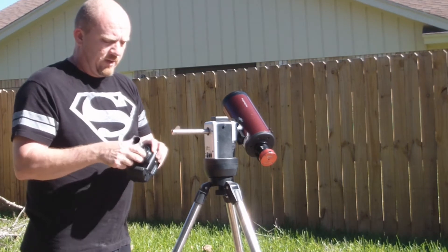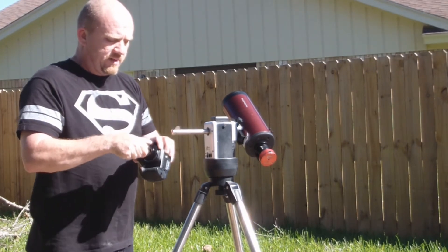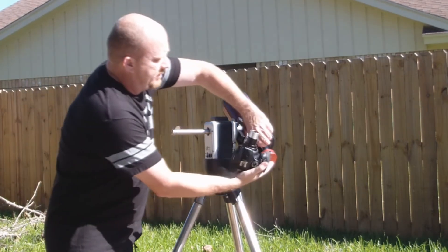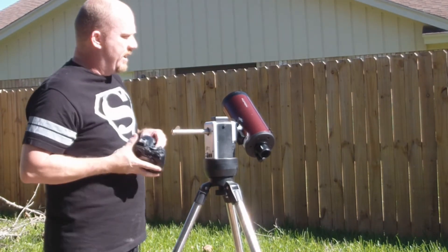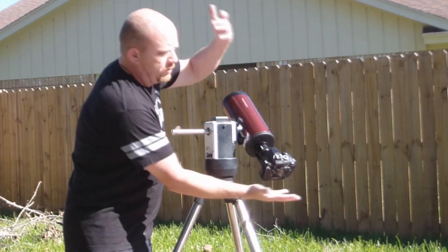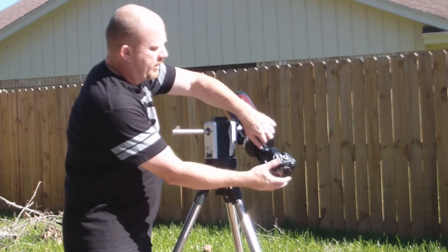Similarly, with a DSLR camera that some people will try to use for this, the T-adapter basically replaces the lens. The tube goes straight into the 1.25 adapter — put it straight in, tighten down your bolt, and you're good to go. The telescope becomes the lens for the camera.